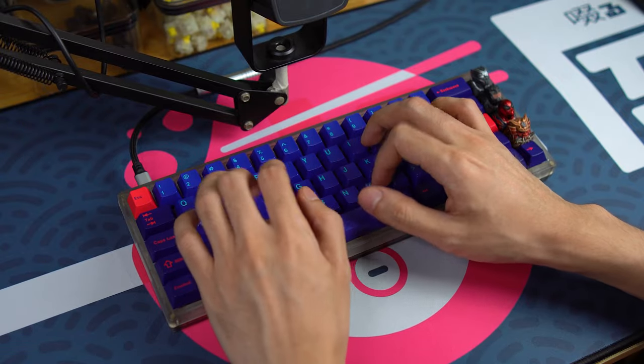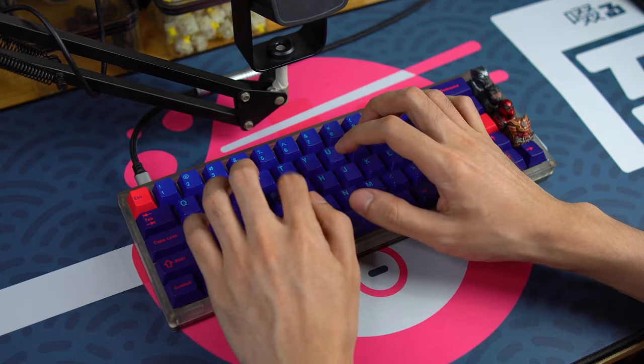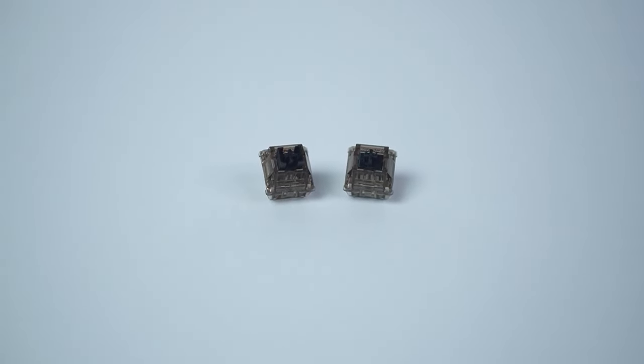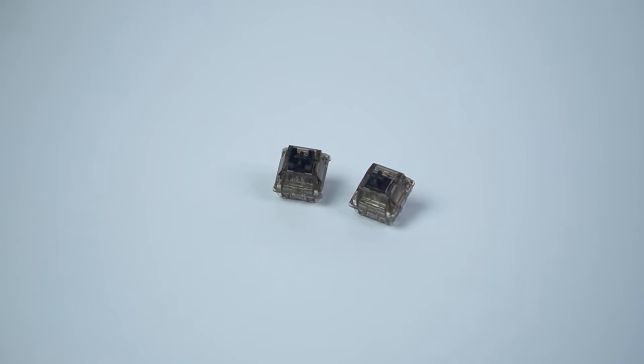The two switches actually sound pretty similar. The Box Inks are just a tad bit louder, sharper, maybe higher pitched. There's something about it that's just a little bit harsher in sound, which is kind of surprising to me, as the OG Ink to me is a deep, thocky, and muted switch.